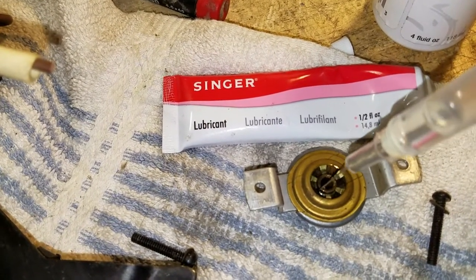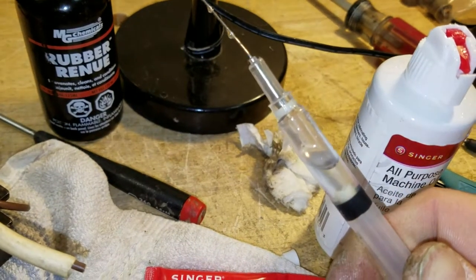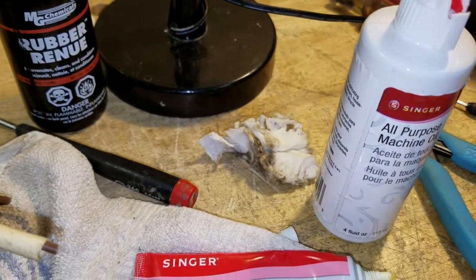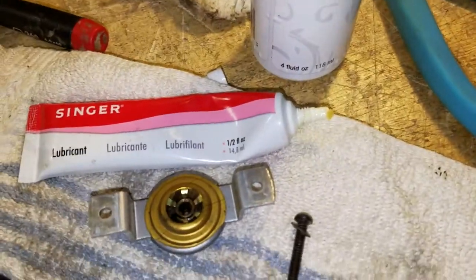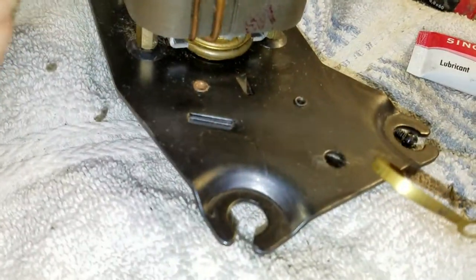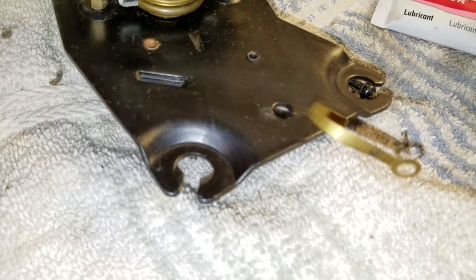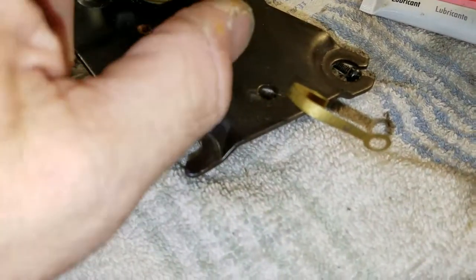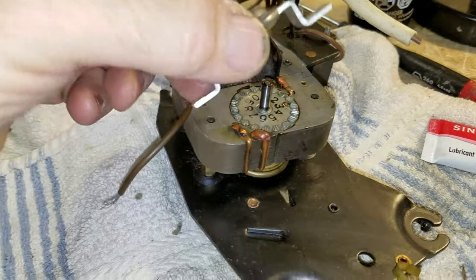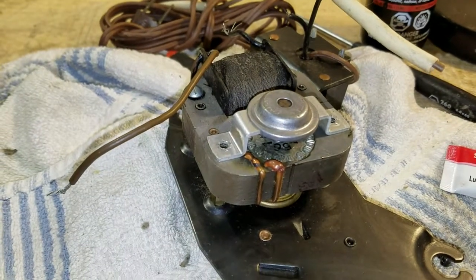I put my sewing machine oil in a small syringe so I don't waste much, I'm not likely to spill it, and I can get it where I need it — works out pretty well. Now this thing is ready to put back on the motor. It fits right on there, piece of cake — fits right on here just like so. Put the screws in and tighten them down, and that's all there is to it.